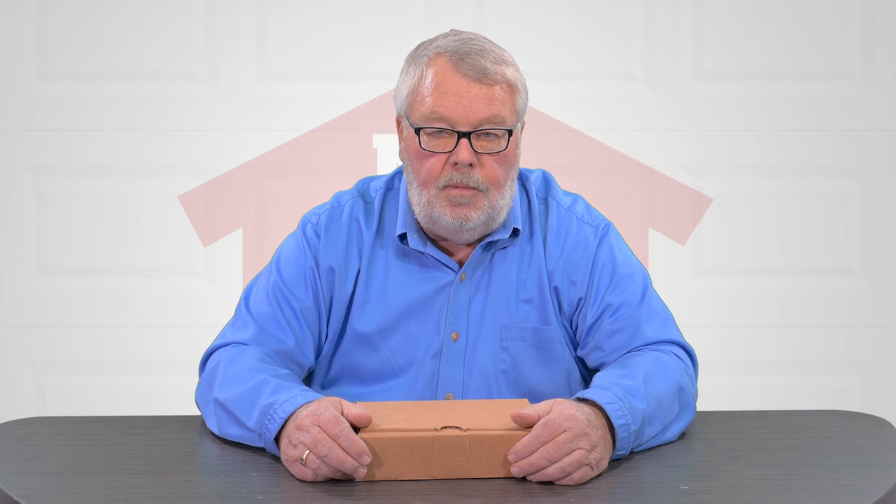Hi, I'm Mark with NorthShoreCommercialDoor.com. Today we're going to introduce you to a repair part. This part is made by the Genie company and it's a control board.